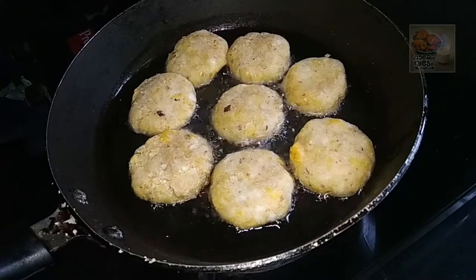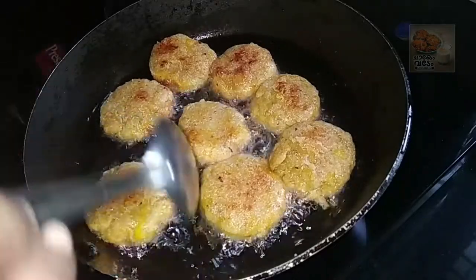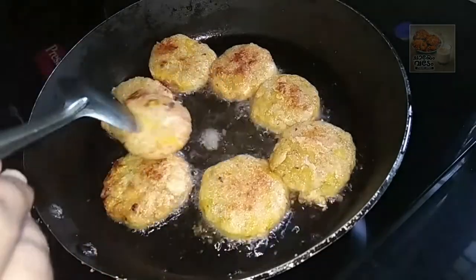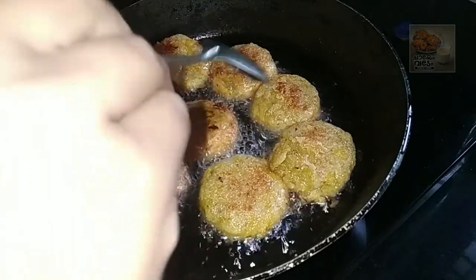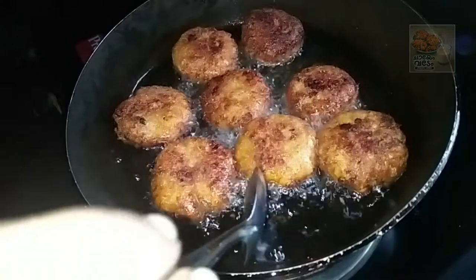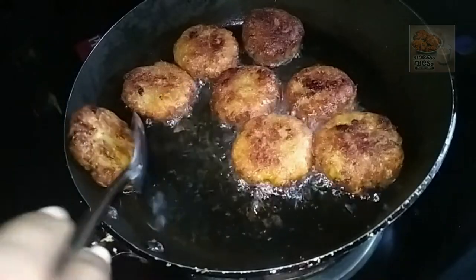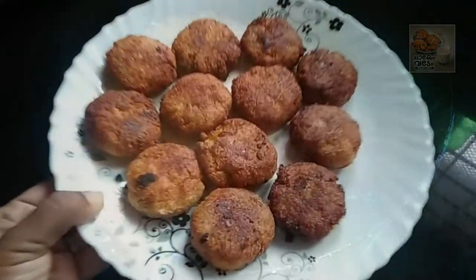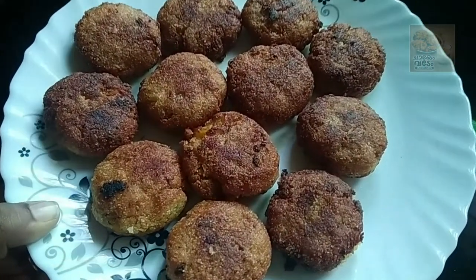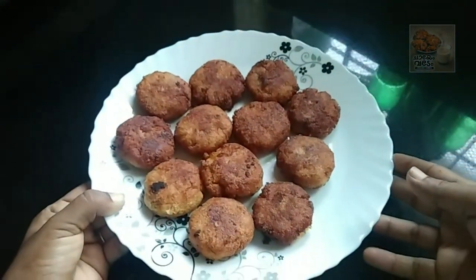Let's cook the two sides on medium flame. Let's cook the plate. Today the dish is ready, cooked on medium flame. Let's cook this dish.